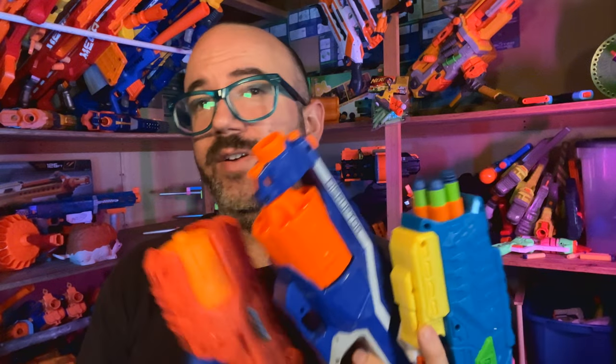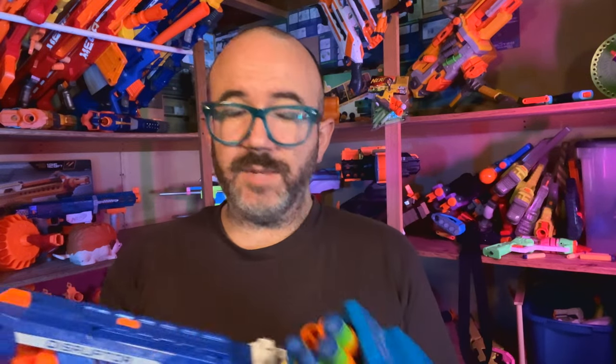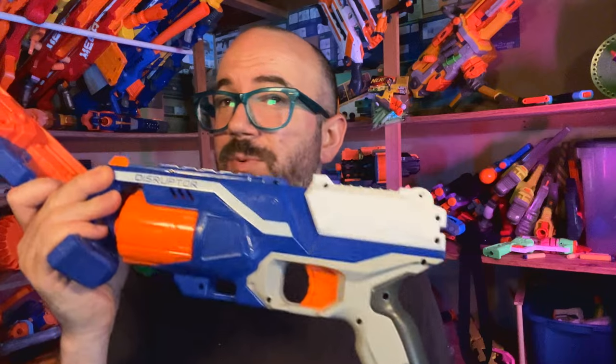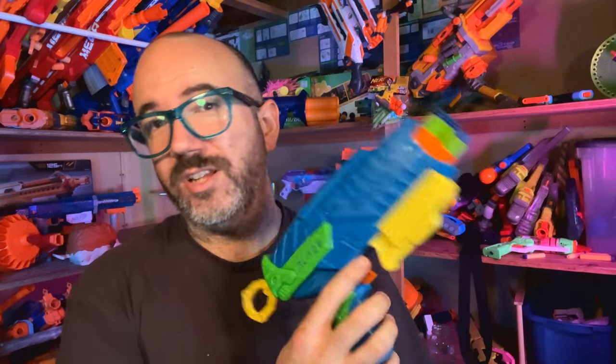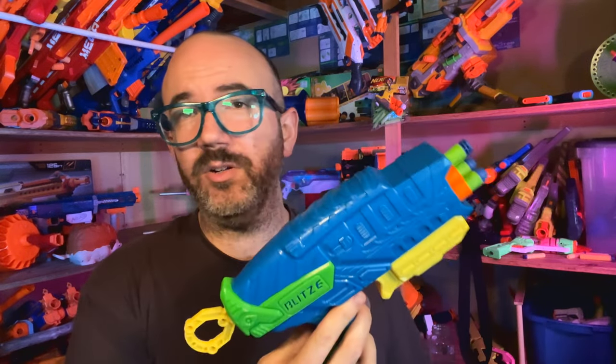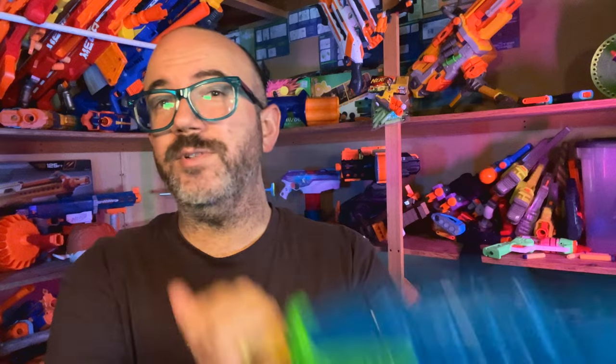So ultimately, do I recommend purchasing the Blitz 6? If you're looking for a six-round revolver and you're comparing the Disruptor, the Reflex 6, and the Blitz 6 on the shelf, it's a perfectly reasonable alternative. It's significantly cheaper than the Disruptor — this runs for about $8 and Disruptors are still around $12 or more. The Destroyer is actually a little bit cheaper at usually $6 or $7 on Walmart shelves. This feels significantly more solid to me than the Reflex 6 and I think it's a perfectly viable alternative — just a good solid little blaster with a couple of little quirks. If you enjoyed this video and it helped you out, please hit the like button, be sure to subscribe to the channel, and until then I will see you on the field!